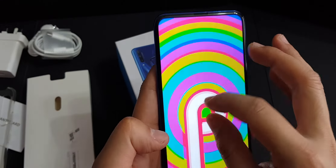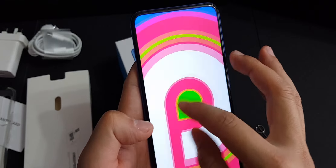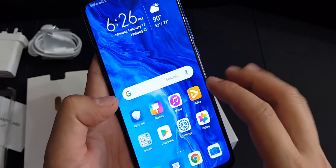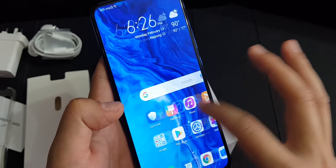This phone is still running Android Pie, and I'm not sure whether it's going to get an update to Android 10. Even if it does get updated, whether it would still have Google Play services remains a question.